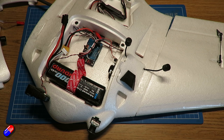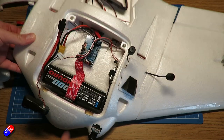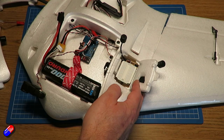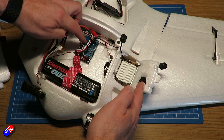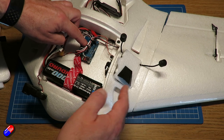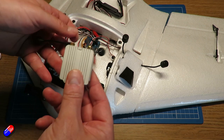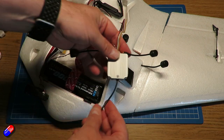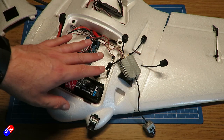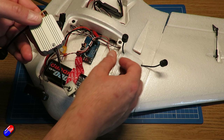I wondered if it was something to do with the Runcam Split HD being damaged in the crash, so I swapped the camera — that didn't make any difference. Swapped cables — no difference. I made sure the iNav settings were all correct for the MSP onscreen display in the DJI system — that was all OK. In the end, after about a day of trying different things, I pulled a new air unit out of a bag, plugged it into the flight controller, and the onscreen display worked. So it was something to do with that particular air unit.